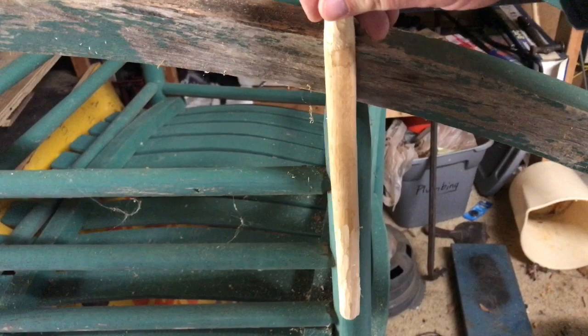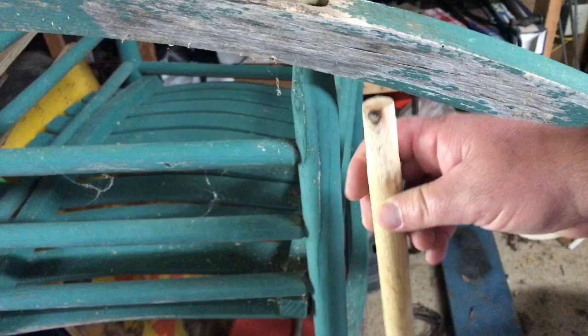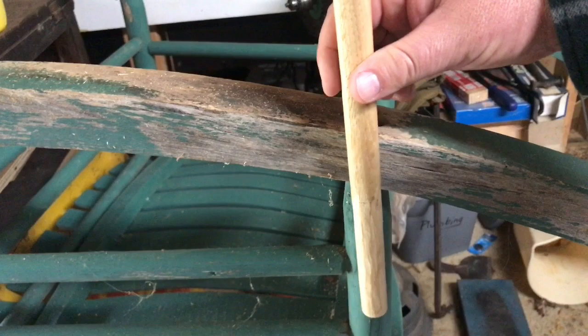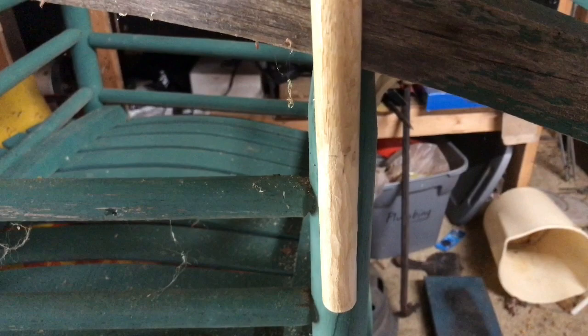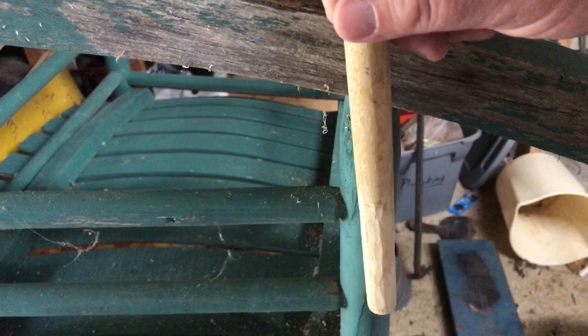First thing you want to do is get a dowel about the size that doesn't take up too much of the log you're going into — so this needs to be about a third to half the size of this particular log. What you want to do is take your dowel and line it up. If you notice, I've got it lined up with this log here — the back support of this rocking chair. This is the back side of the rocker. You want to take that and see how I have lined it up along with that log. That gives me a straight line to work with.